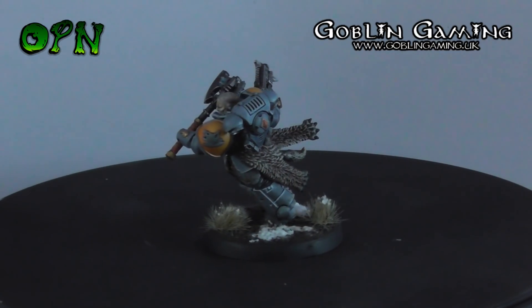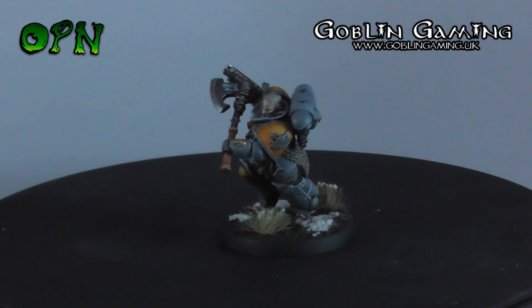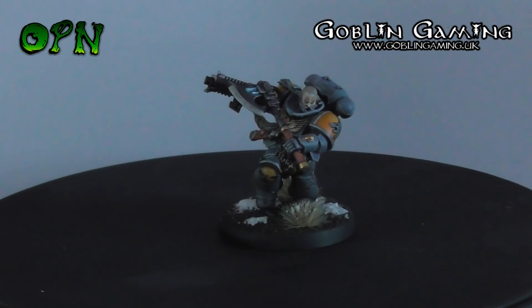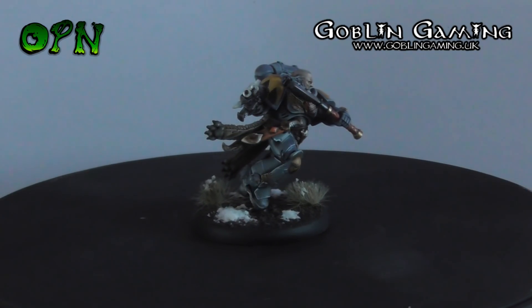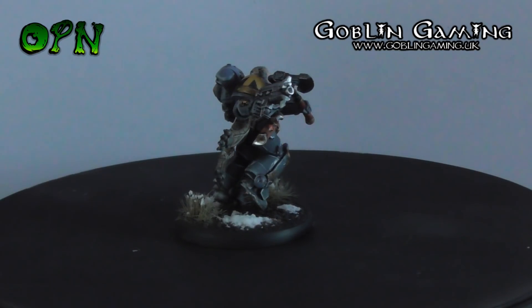And here we have our finished Haldor Icepelt. I had great fun painting this miniature, and the most important message is that if you want to really take your time on a miniature and lavish it with as much detail as you can, then I highly recommend painting in sub-assemblies.